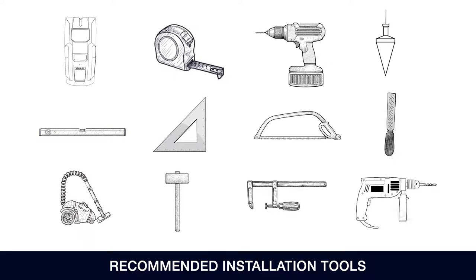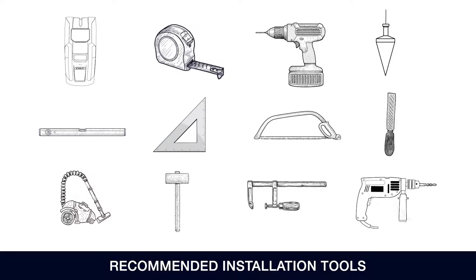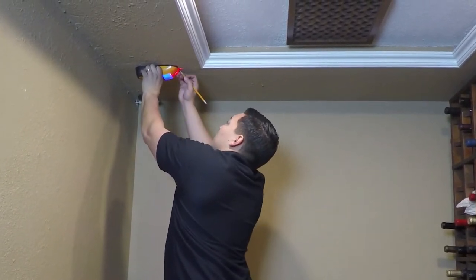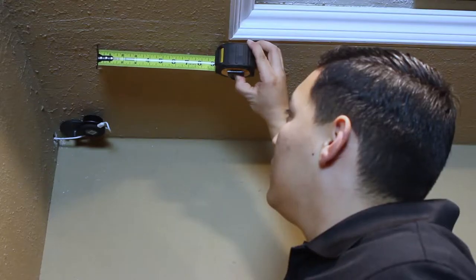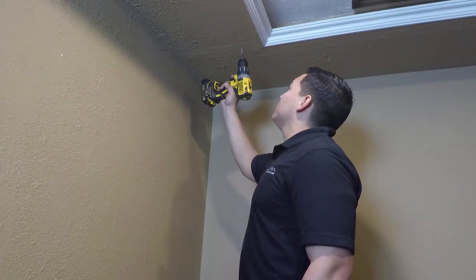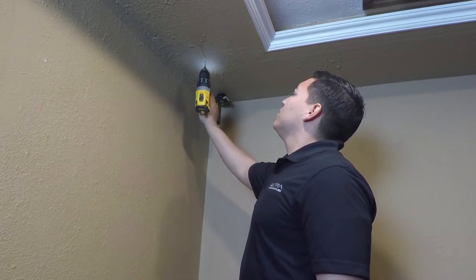Obtain clamps and a drill bit appropriate for your flooring type. Find a ceiling joist in the desired mounting location and mark the location for the first pilot hole. Measure six and one-quarter inches along the joist and mark the location for the second pilot hole. Using a 1/8-inch drill bit, drill two pilot holes at the marked locations.